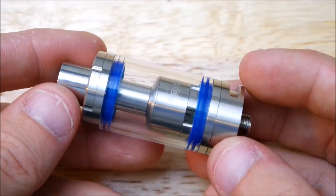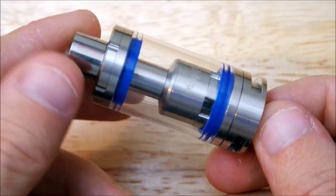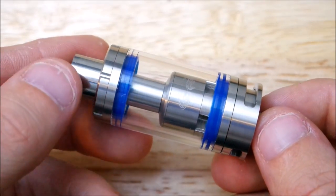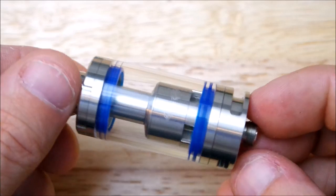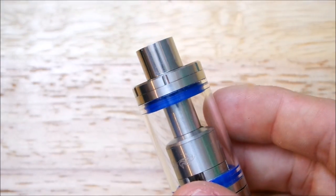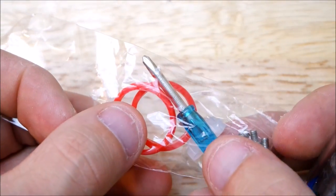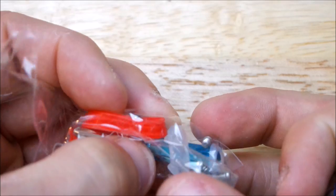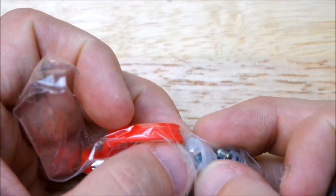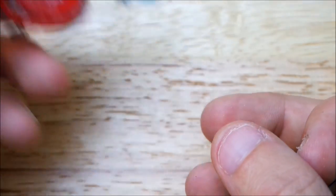Alright guys, here we are with the Indulgent Mutation MTRTA. It does come stock with the red O-rings, but I kind of like the blue better, so that's what I've been running on it. You do get your little typical goodie bag: red O-rings, blue screwdriver. This little thing right here is to block off the airflow so you can single coil it. You do get O-rings, extra screws, and an extra Pyrex glass.